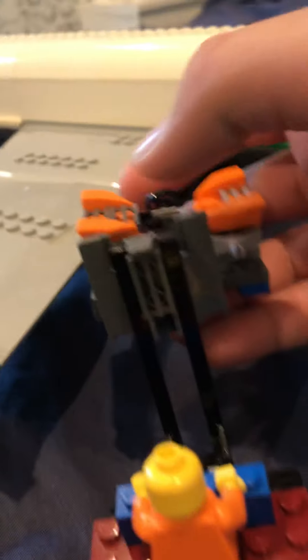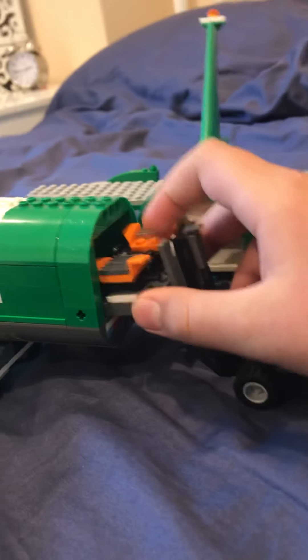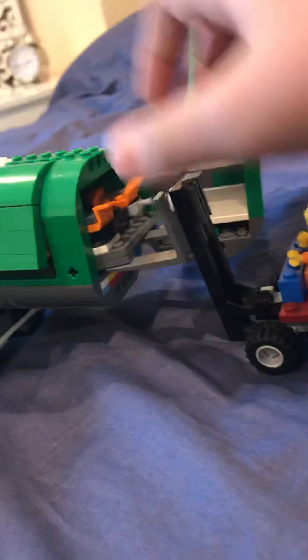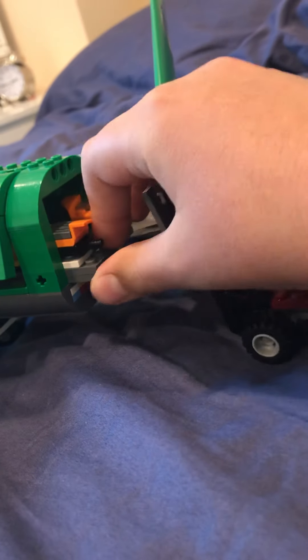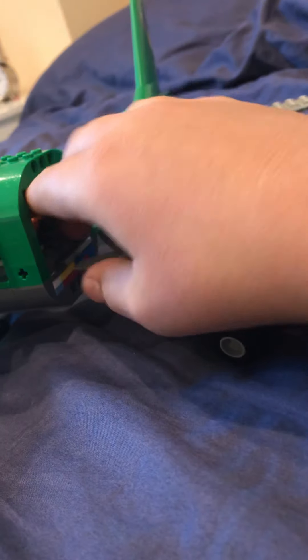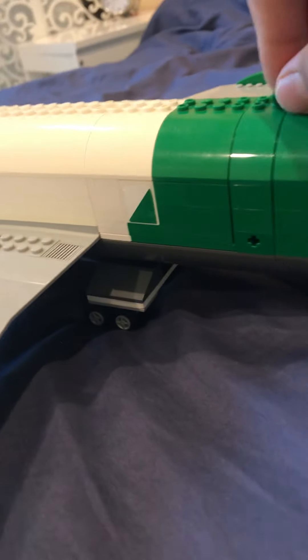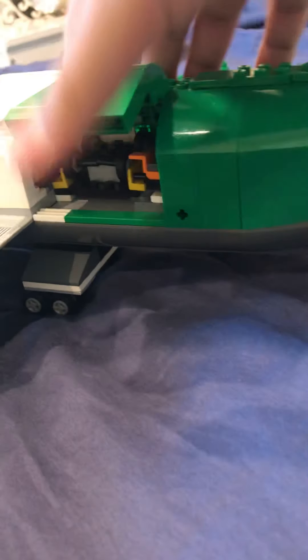So now this guy is going to carry the ATV in his forklift and just set that down right in. Maybe we need this open a bit. Now let's close that. Now let's shut this down. Here's the green tile that we ripped off. And now let's open this up and get these boxes and put the conveyor belt to good use.